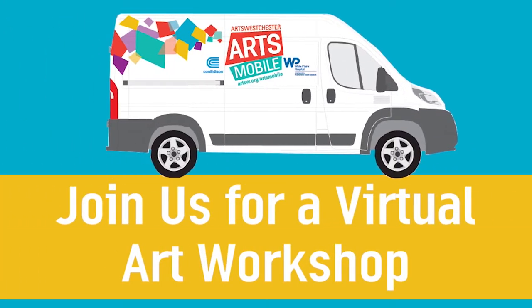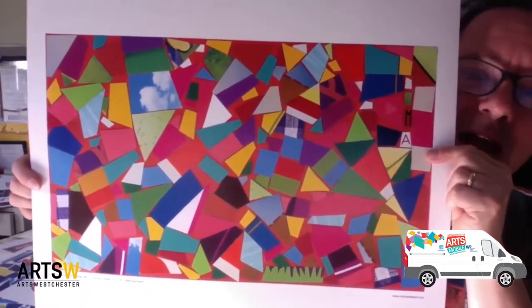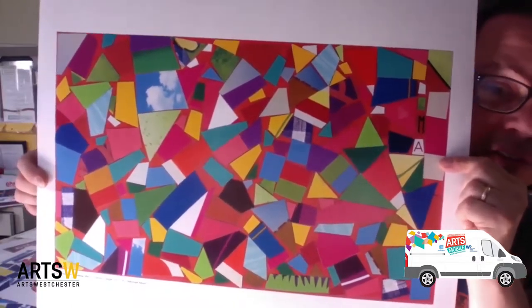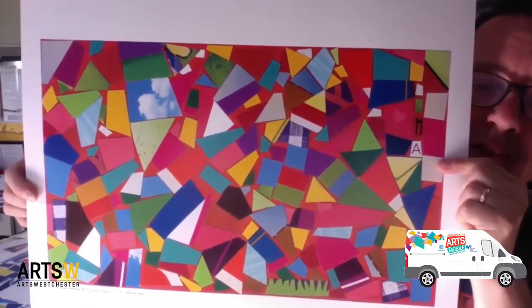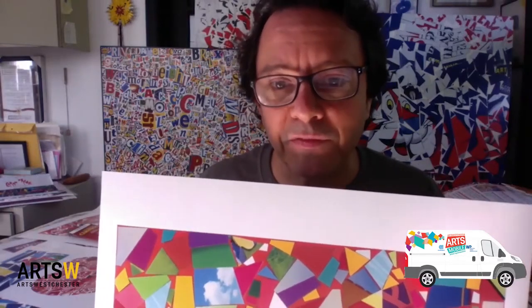Hi friends, Michael Albert here. I started out by showing you my abstract collage, which is made from little bits and pieces of colors and patterns from all different packages that I cut from cereal boxes, cookie boxes, crackers, and all sorts of cardboard packages of things that we get at the store. And I'm going to show you a few suggested ideas on how you can use colors from packages to do a couple of different project ideas.